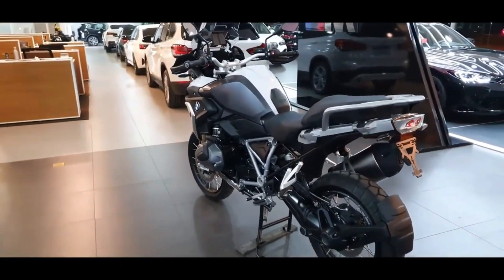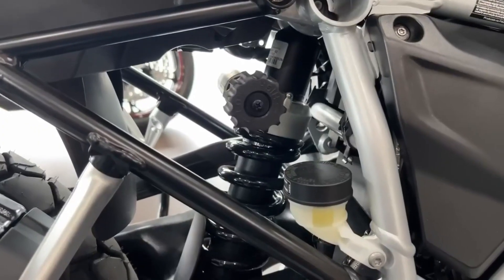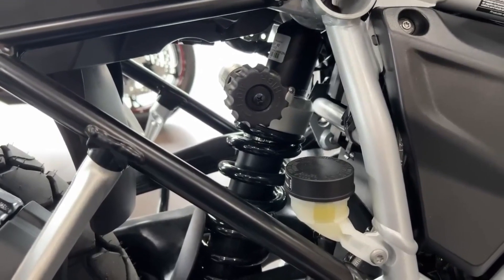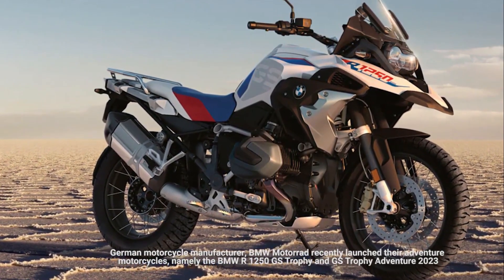In addition, there are new devices installed such as BMW sport windshield, radiator guard, a more robust frame, enduro footrest, new model spoke rims, keyless ride, and BMW RDC to monitor tire pressure.